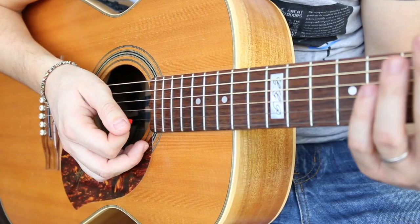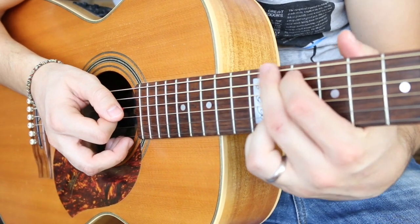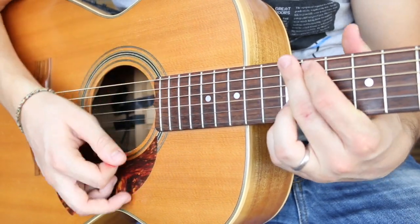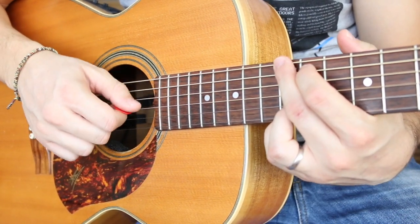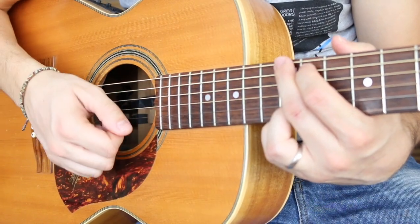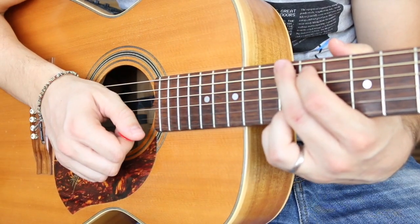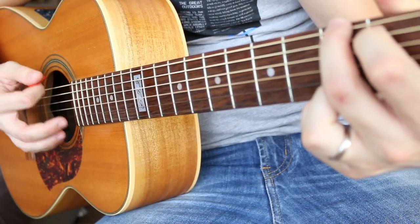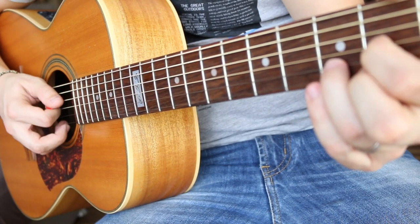Another thing you can do to practice is go for the bass note first. If you're playing a G major chord, try playing the bass first and then strum down — bass, then strum. That's going to teach you to get a light feeling when coming down, because you have to play a single note before you strum, so you won't be able to go down hard. For A minor, go for the fifth string; for D, go for the fourth string.